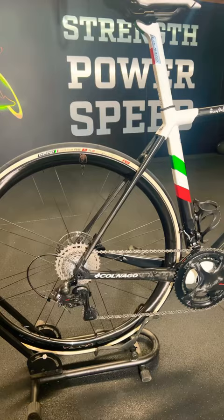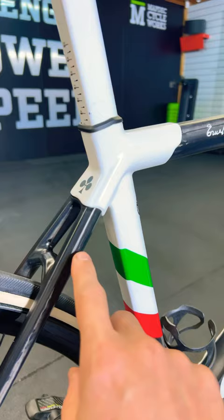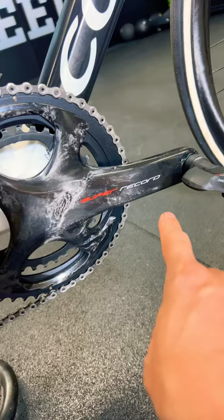Here's something a bit special for you. This is the Colnago C64 disc, pristine white. This is the one with the sort of 3D lug construction, so like a little lip here — these are inserted and bonded in. Full Super Record groupset, best looking crankset ever.